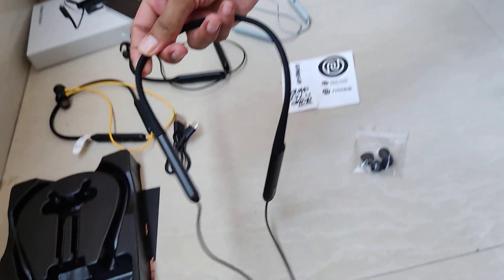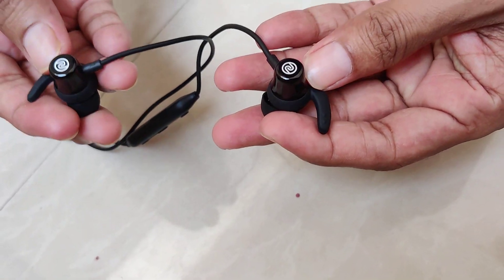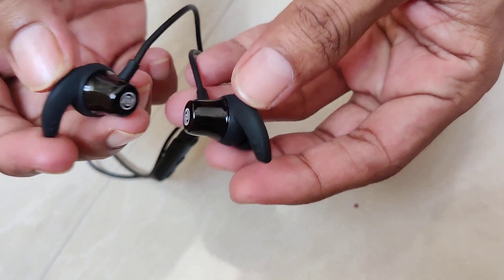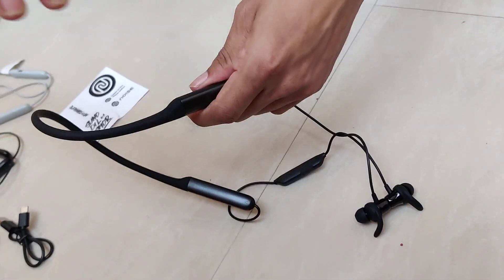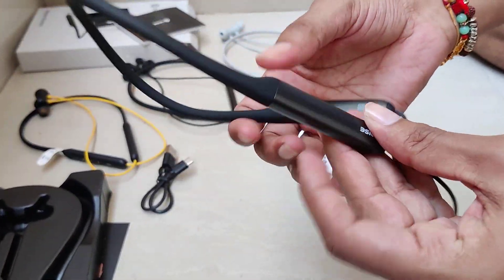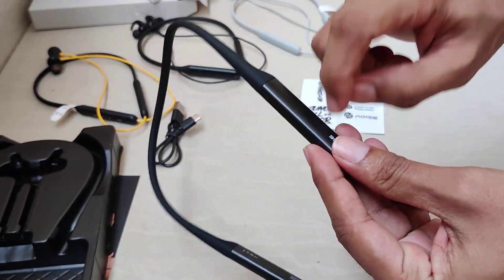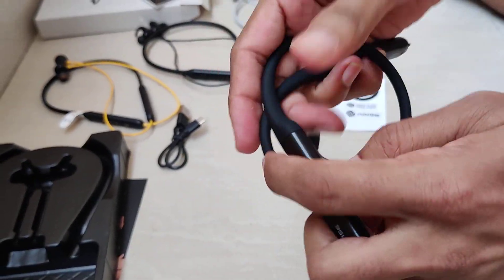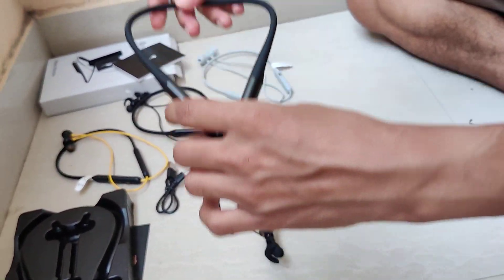The build quality is decent — rubber body. This is new branding from Noise. This part is metal, this part is plastic. The overall feel is soft quality, and the neckband shape can be a bit thick.